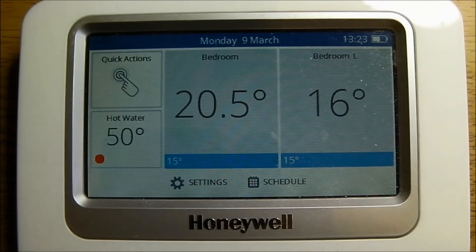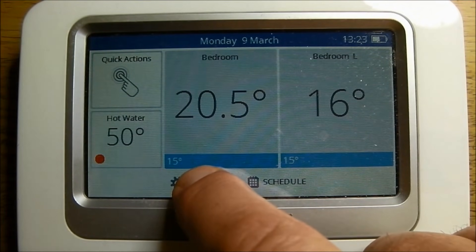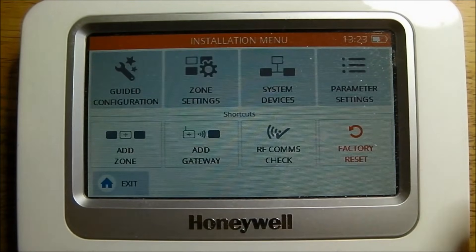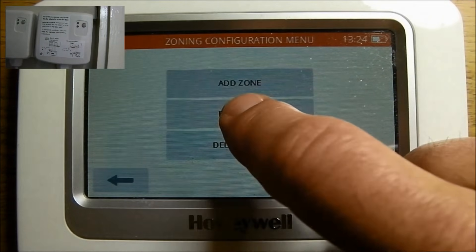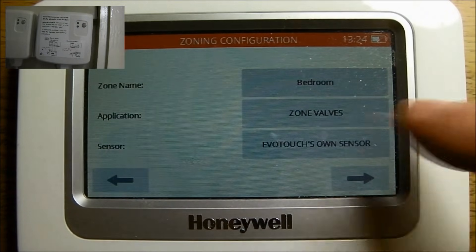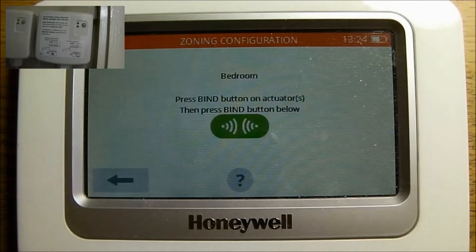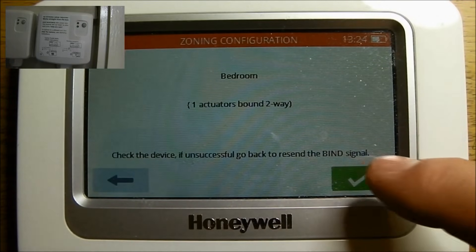On the EVO home base controller, hold settings for approximately 3 seconds. Press the tick. Press zone settings. Edit zone, and then select the zone we're interested in, which in this case is bedroom. Press application zone valves and the heating zone valve type zone valves. Press the green bind button and that's the BDR-91 bound to the zone.